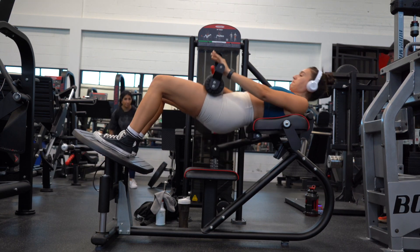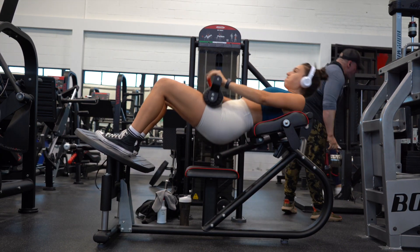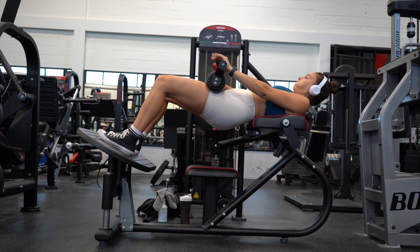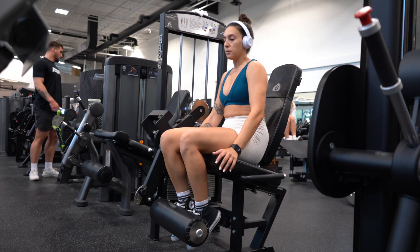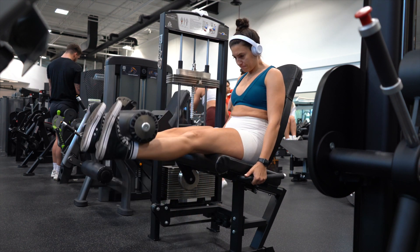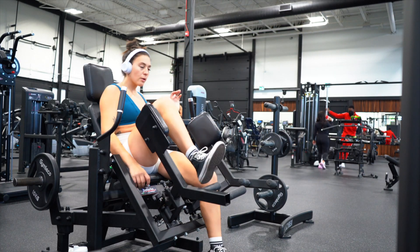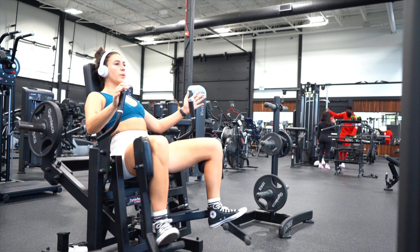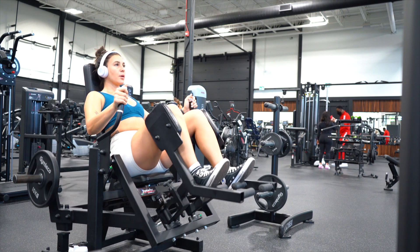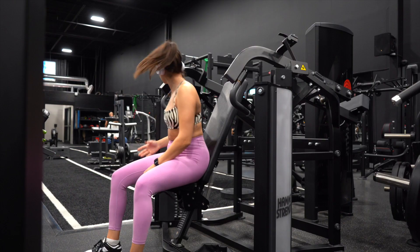Next exercise is hip thrusts. I find that when I do a barbell or dumbbell RDL and then go straight into hip thrusts, my glutes are burning and on fire — which is exactly what I want. I'm opting for a machine version just for convenience — four sets of 10 reps. After that I moved into the leg extension — one of my least favorite exercises, but it's growing on me — three sets of 10 reps. Last but not least, I'm doing seated abductions — three sets of 12 reps — really burning out the hip flexors and side glutes.